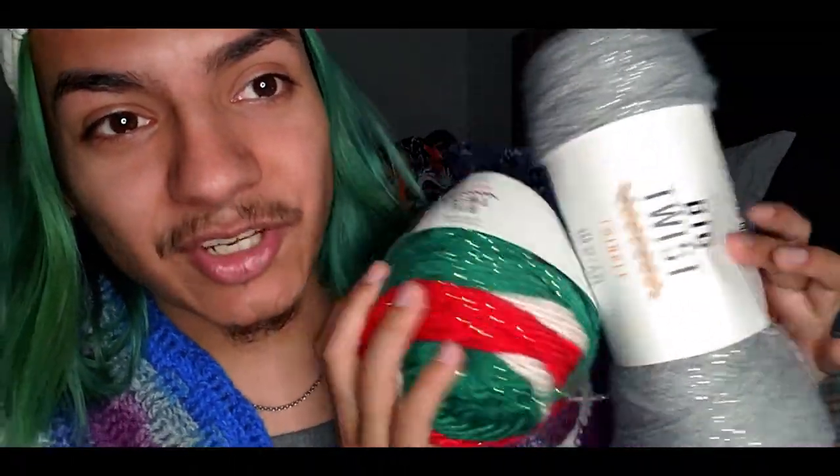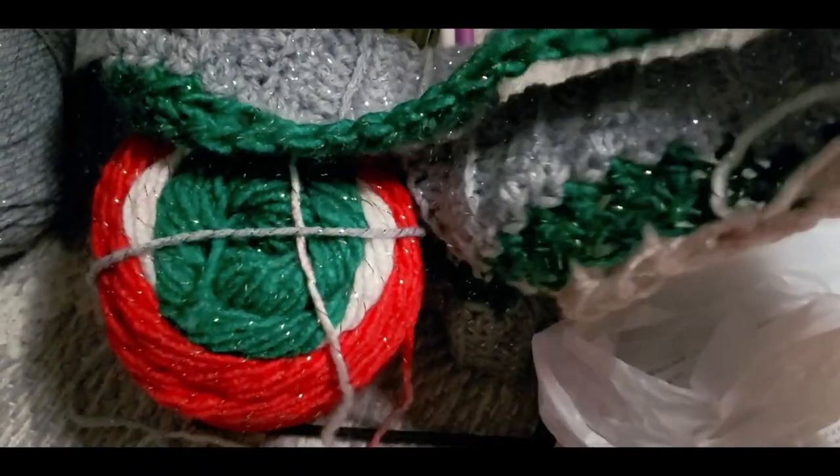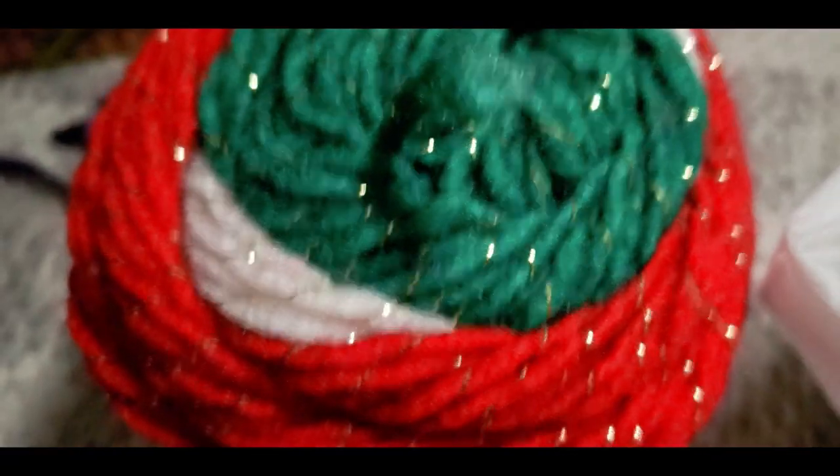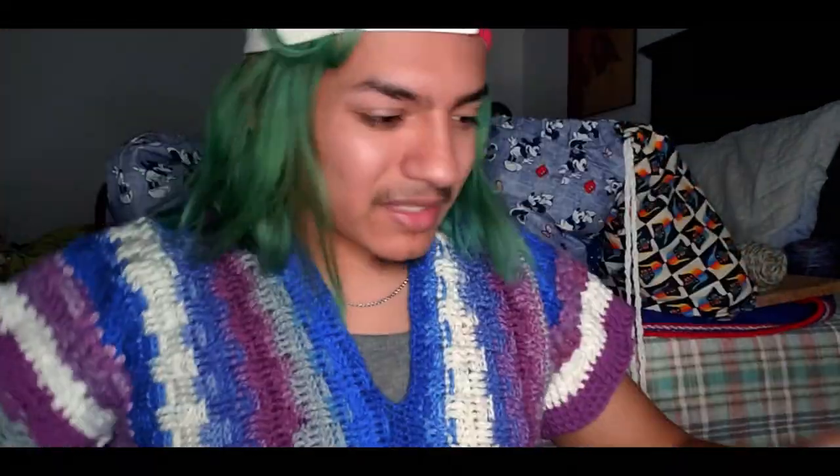I'm literally improvising as I go. I ended up making an executive decision to just use up the whole cake and make a nice infinity scarf — made it long enough so that when you hold it and do the twist it's a good length. For me, I like mine nice and snug, so if I make it nice and big it should be nice and puffy up here. That's how I measure for my scarves.